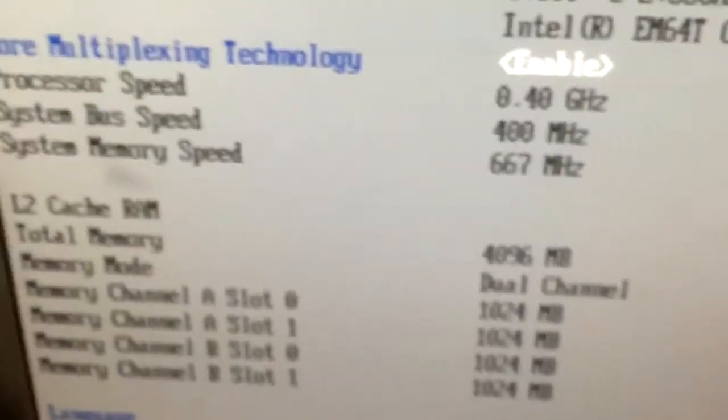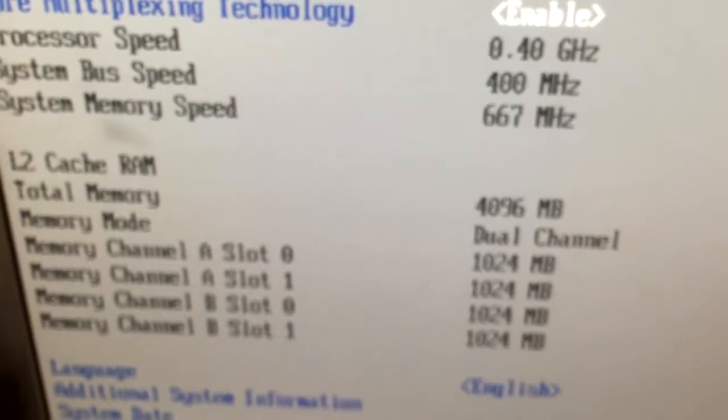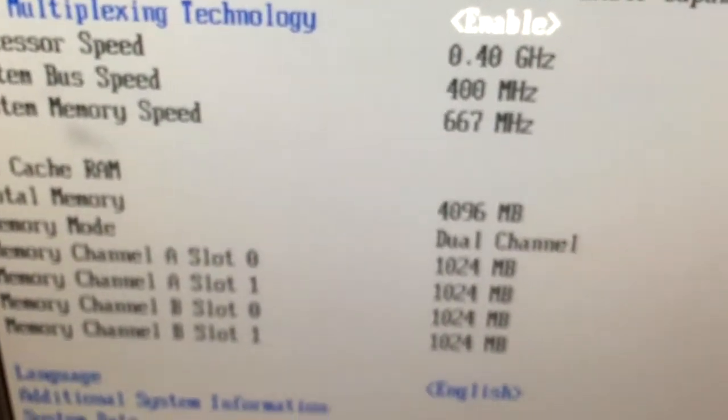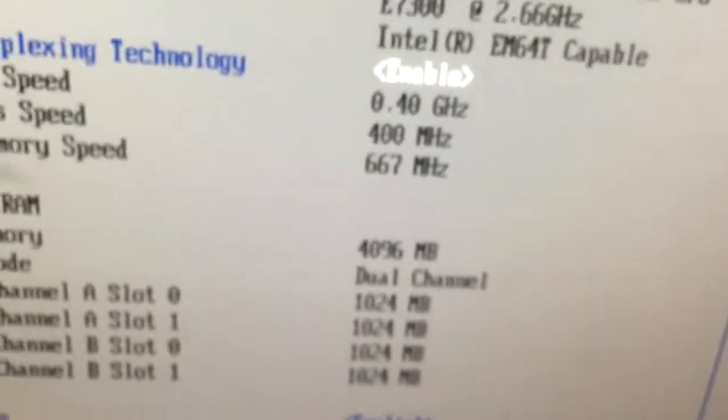For some reason it detects the CPU being at 0.4 GHz with a 400 MHz front side bus, but that is not true. Once we boot into Windows it'll work just fine. So I'm going to shut off the system and shut it back on, and now we wait for Windows to boot and for this thing to post.